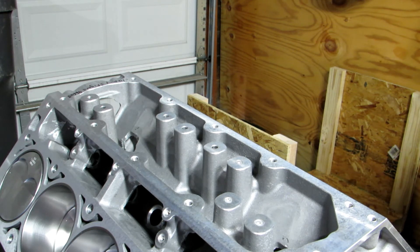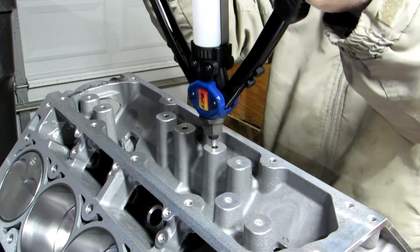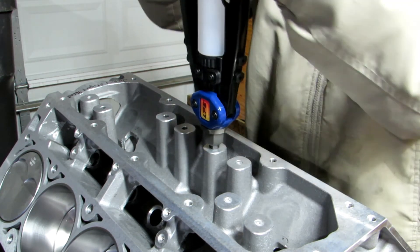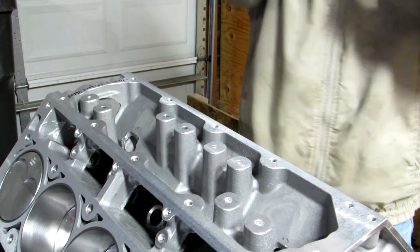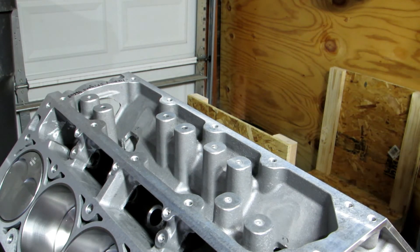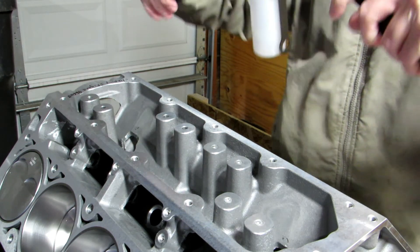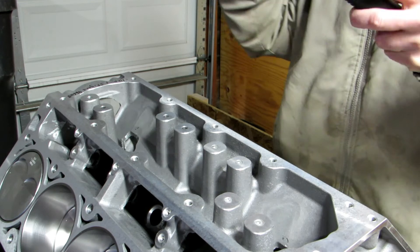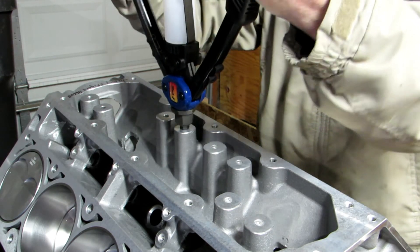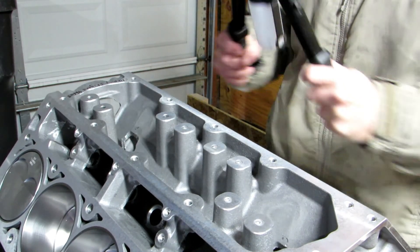I'll go ahead and do another one so you can see that again. Just like that. It comes with enough to do three engines — just this piece here. Open it up, put it in, just put a little force on it so it doesn't slide out. Stick it in the hole, just like that.